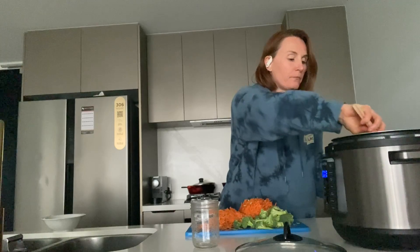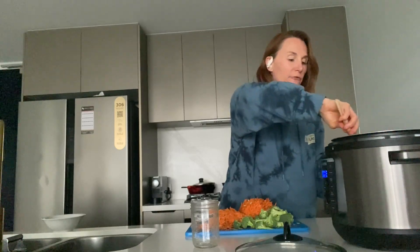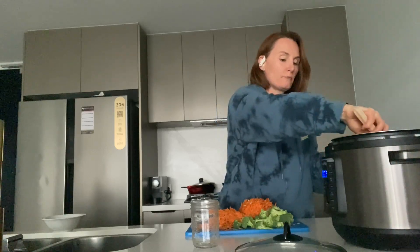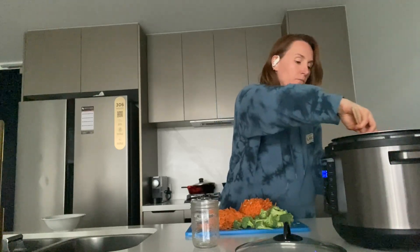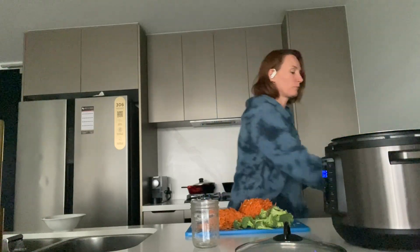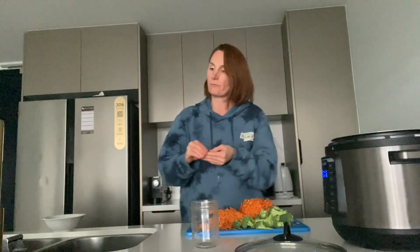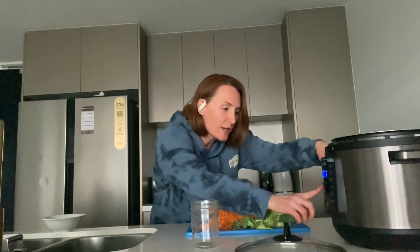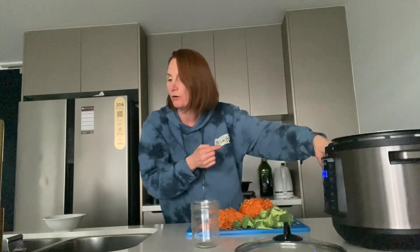Give that a stir to make sure everything is mixed together. Now, once it's all mixed, we move it from the brown/sear setting to a simmer setting. We need to cook that for about 15 minutes, so I'll just set it for 15 minutes.